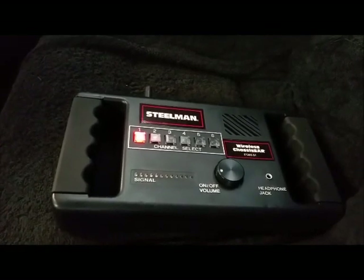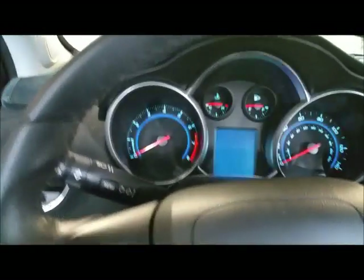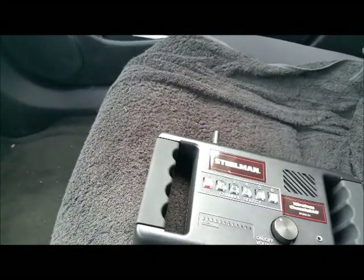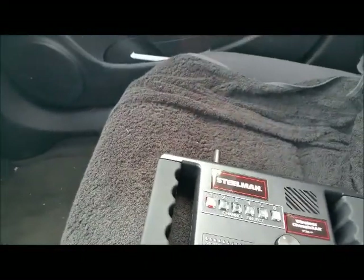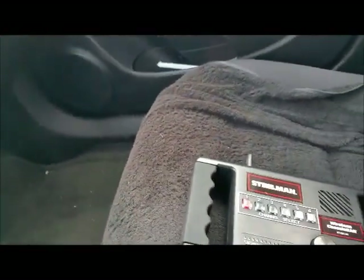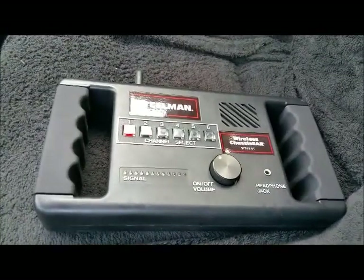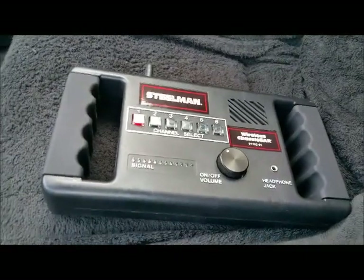Channel one is hooked to the passenger side wheel, positioned as close to the wheel bearing on the actual backing plate or hub as possible. Channel four is on the driver's side.